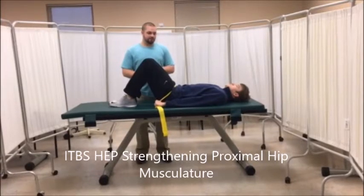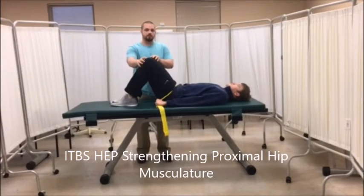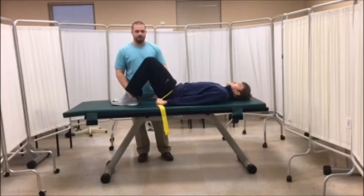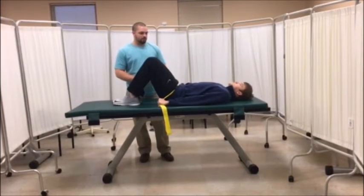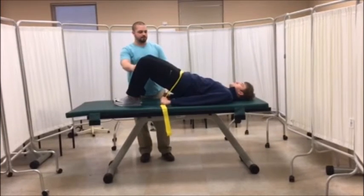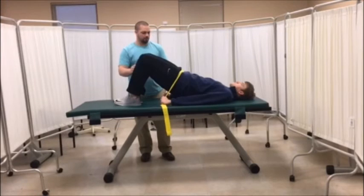This is a double leg bridge with a hip abduction component. The patient is applying his own resistance with the band. He will come up into the bridge position and then he will abduct his hips and then bring them back and then lower back down to the table.